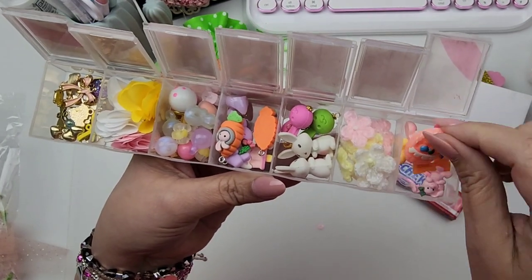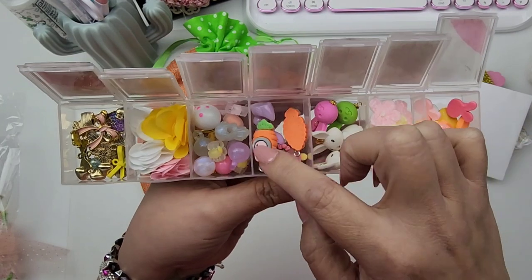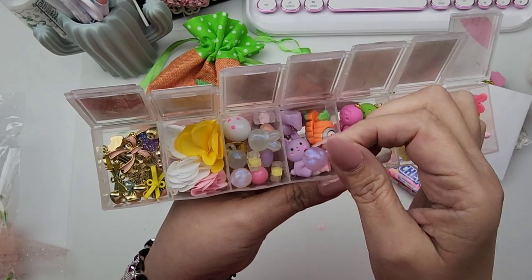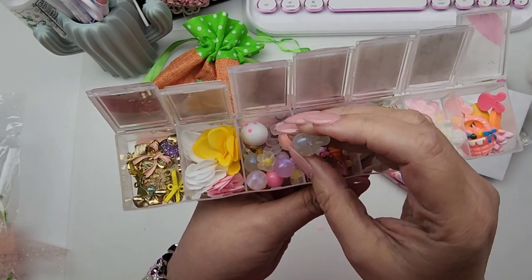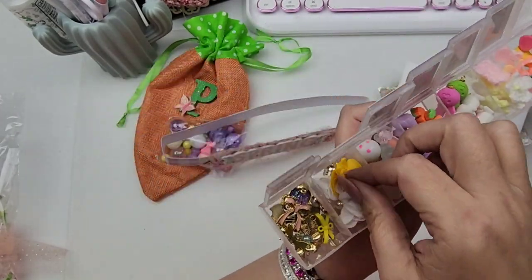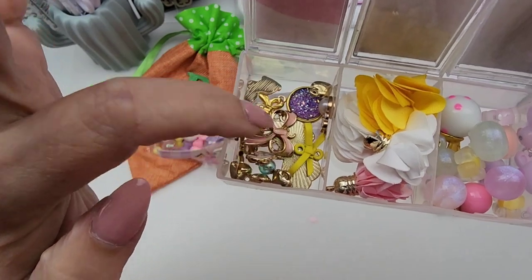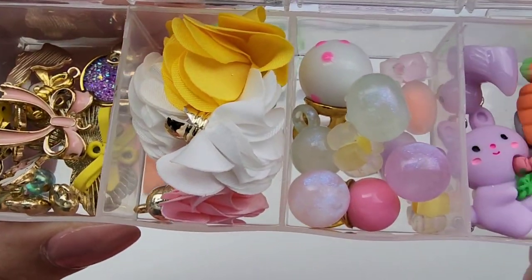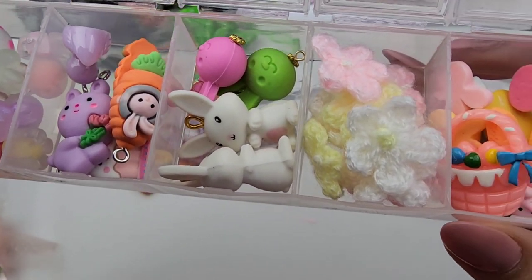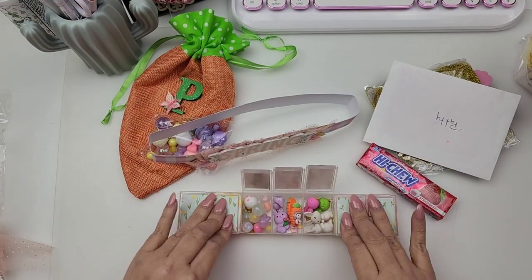Some little Easter cabochons — oh my gosh, this is good. Some little erasers that she's turned into beads. Some little carrot charms and bunny charms — these are so cute. Some little tassels — oh, those are good. I don't have any of those colors, those are so cute. And look at all of these little charms in here. Let me do a little slow drive-by so you can get a little glimpse of everything. Look at those — aren't those darling? Did you make those, Brenda? That is so good. Thank you.